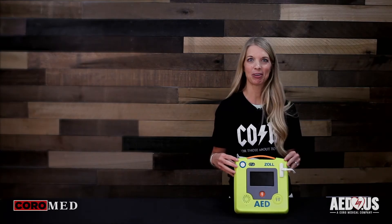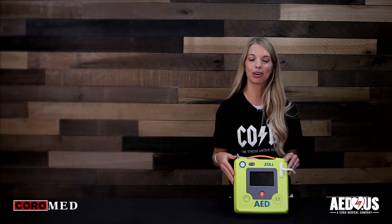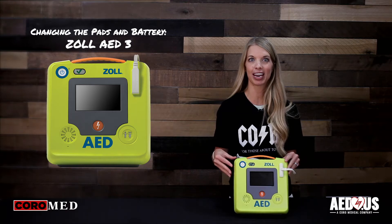This is Blair with Coro Medical, home of AED.us, and today we're going to go over how to change the pads and battery in the Zoll AED3.